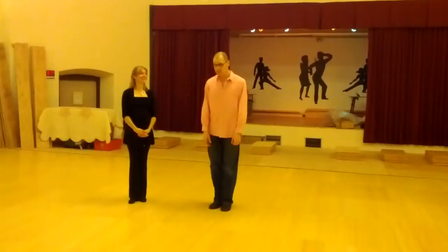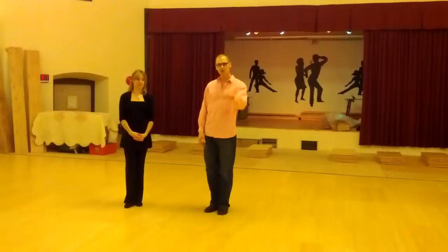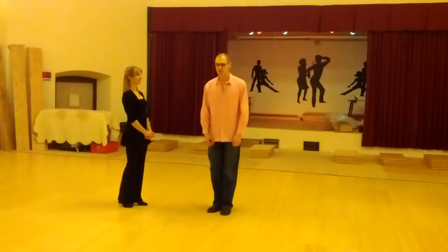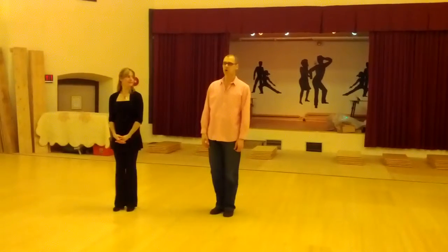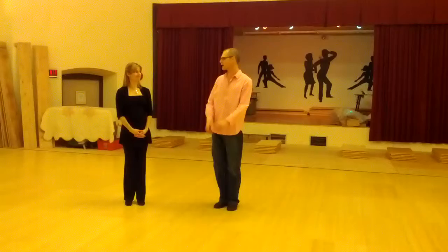We're here at Byron's Dine and Dance on Wednesday night. The lesson was at 7:30 until 8:30, and we did nightclub two-step. It was a combination of patterns that we borrowed from the Nashville workshop, so we brought it up to you from down south.